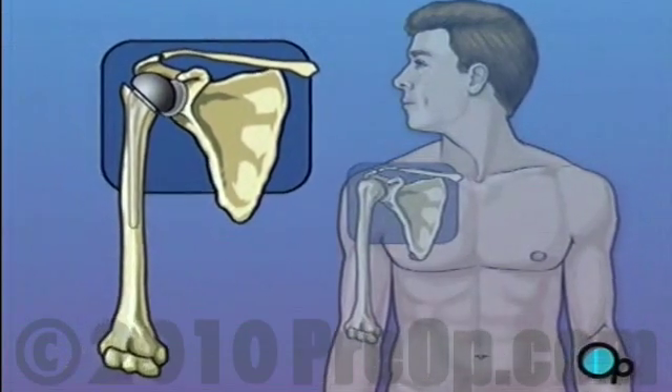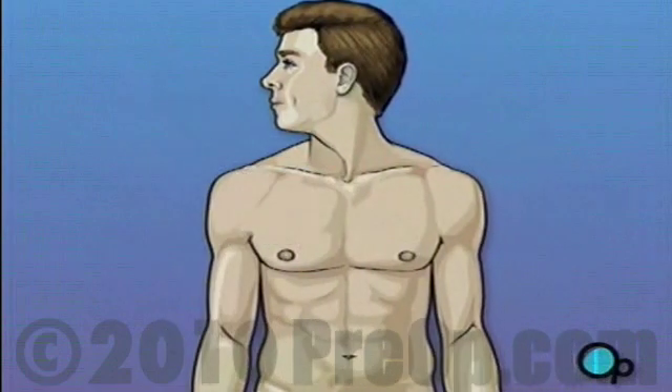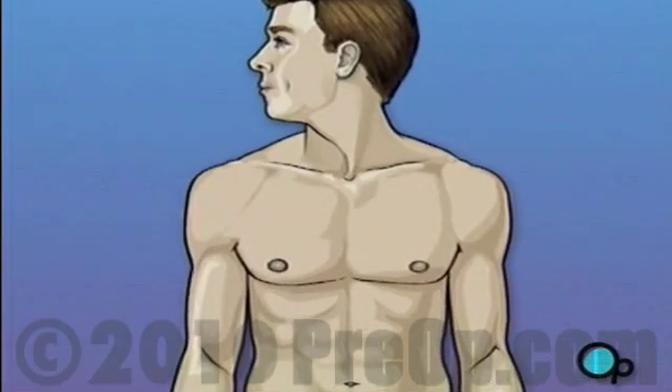Shoulder replacement surgery is a major operation. But your doctor believes that the procedure, followed up with physical therapy and time to heal, will result in reduced pain and greater mobility.